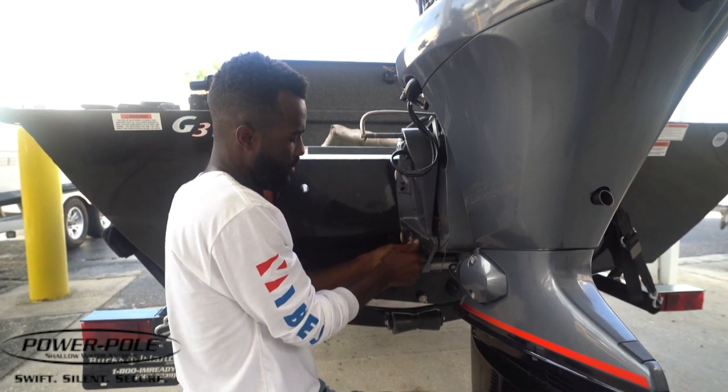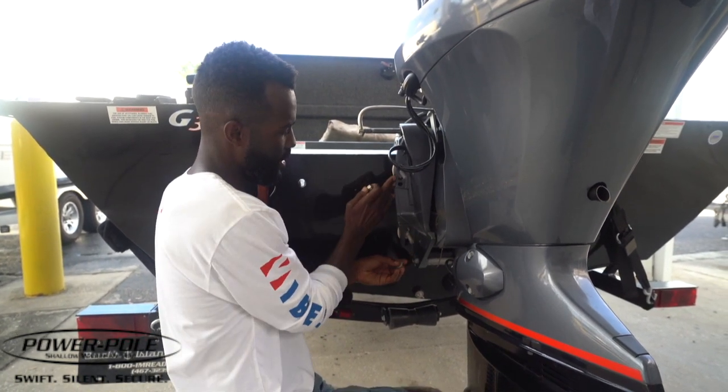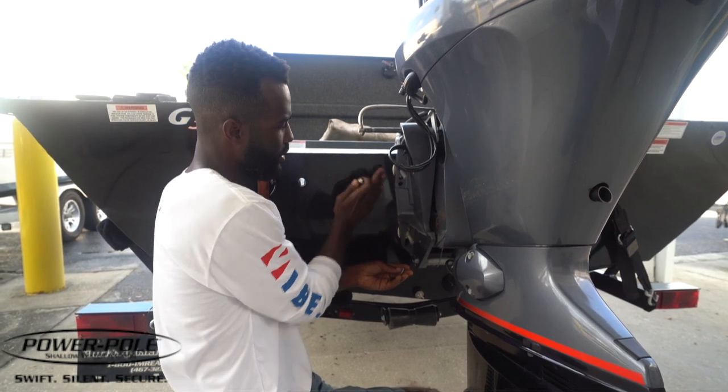We actually don't have to take the engine all the way off. All we have to do is slide the bracket in between the mounting bracket of the engine and the transom.